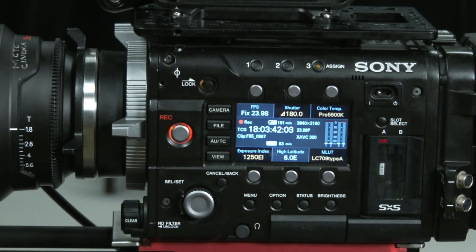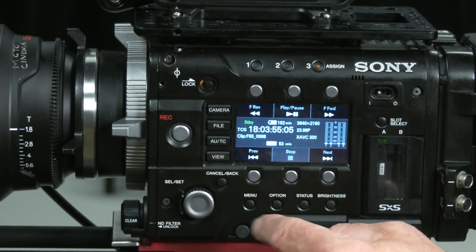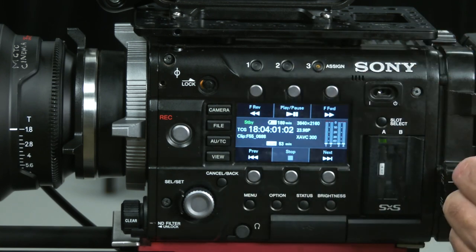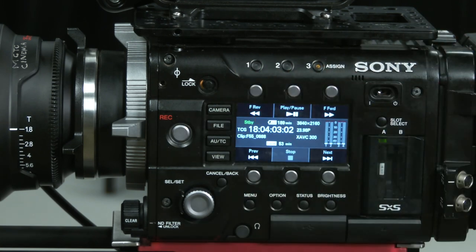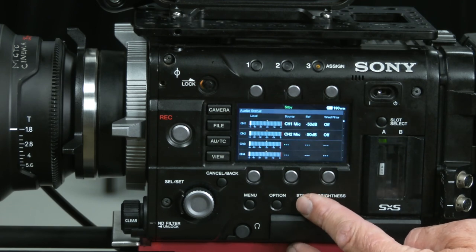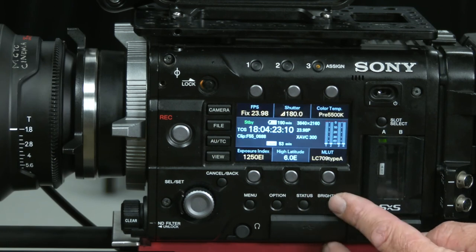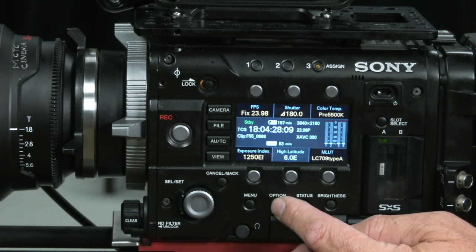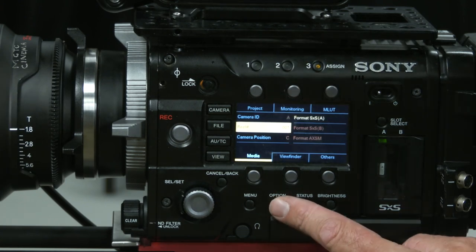Once I press record, it's showing me that I'm recording — timecode is rolling and everything is working. When I stop that and go to view, I should be able to play back that clip. Note this is not a touch screen; the six buttons are activated by the menus appropriate to them. Status will show a different display — in this case it's bringing up the audio menu. Brightness changes the brightness of this screen depending on my situation.